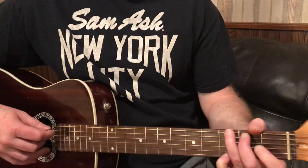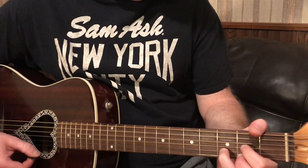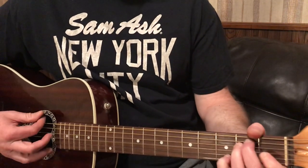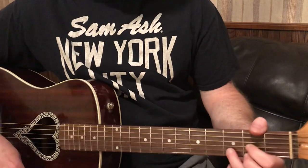Oh, I did that wrong — the last one was wrong. So it's G. The walk down is G, D, C, E minor, to D. I think I threw an A minor in there on accident.